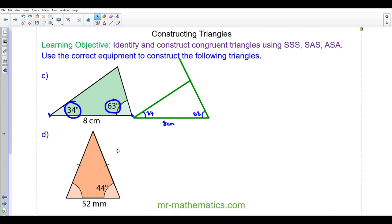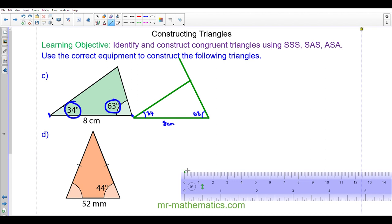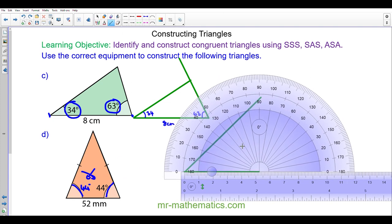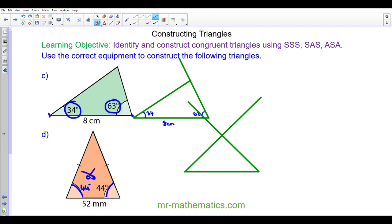Do you want to try and construct the isosceles triangle, question D, by pausing the video? You can resume when you're ready. So the first thing we're going to do is construct the base. We're going to use a protractor to construct both base angles. Because it's isosceles the angles are equal, so both will be 44 degrees. Using the bottom scale, we measure up to 44 degrees. Moving along to our other vertex, we again measure 44 degrees using the top scale. You can see we've created an isosceles triangle where both base angles are 44 degrees and the base is 52 millimeters.